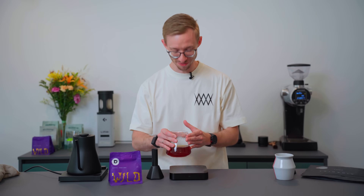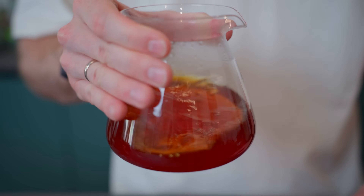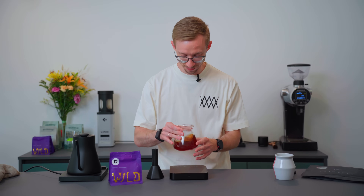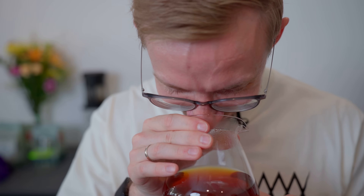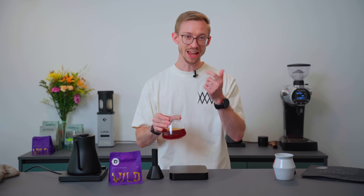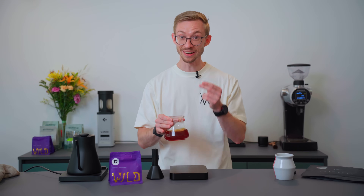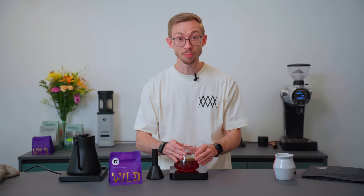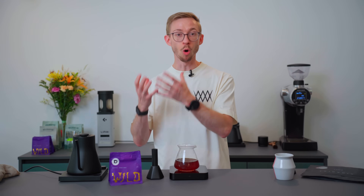This is already my favorite part. Before we access the aroma, swirl the carafe because you'll find the first impressions of the coffee. The coffee smells already like orange zest, apricots, and a lot of rosehip. If you want more intensity of the flavors, you can increase the temperature from 93 to 95 degrees. If you want less, you can drop the temperature a bit, but this also depends on the roast profile.